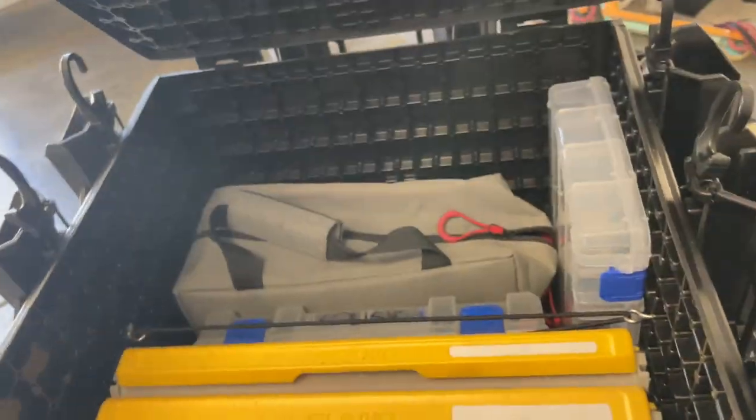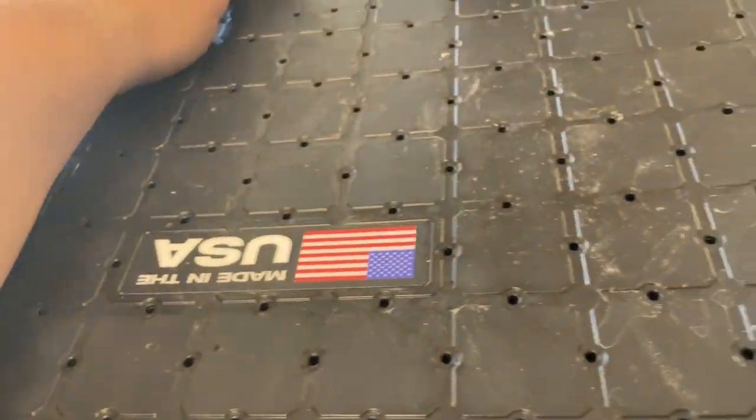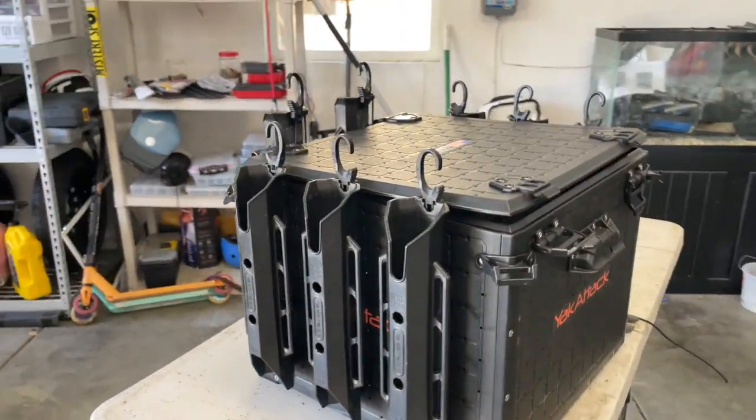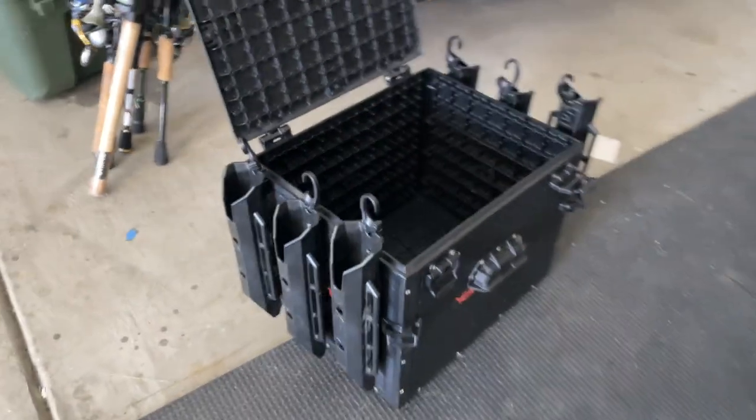Fixed the lid not opening all the way because of the rod holders being in the way. And now I should be able to use this Black Pack without being annoyed. Thanks for watching — and I've got to do the same thing with my other Black Pack here. Cheers.